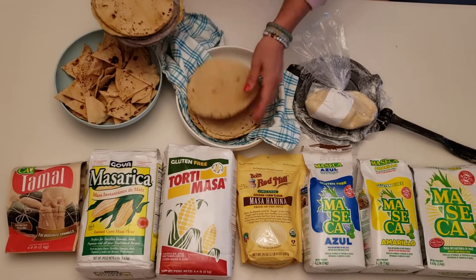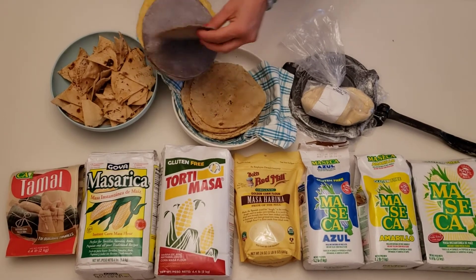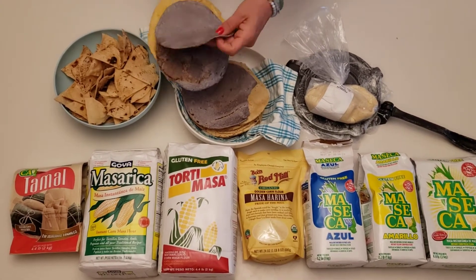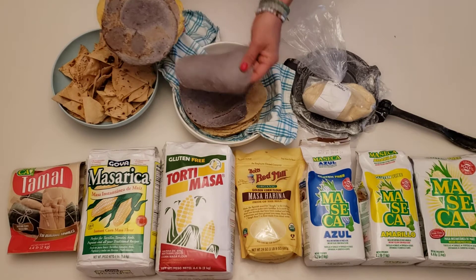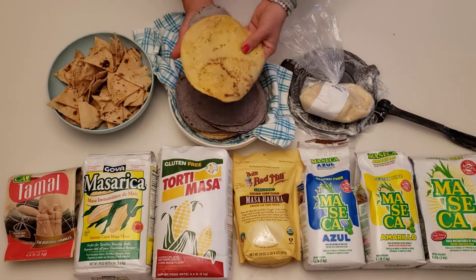I want you to have tortilla independence — that's what this is all about today here on Independence Day. Here's the blue corn. They're beautiful, nice and thin. And these make the most outstanding chips — I've got to show you.